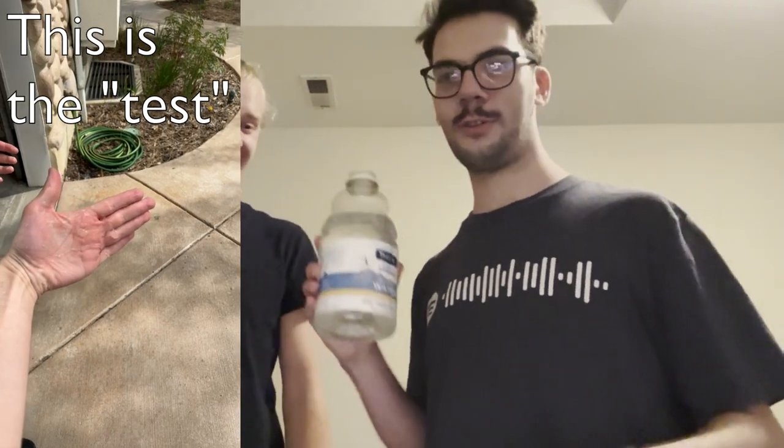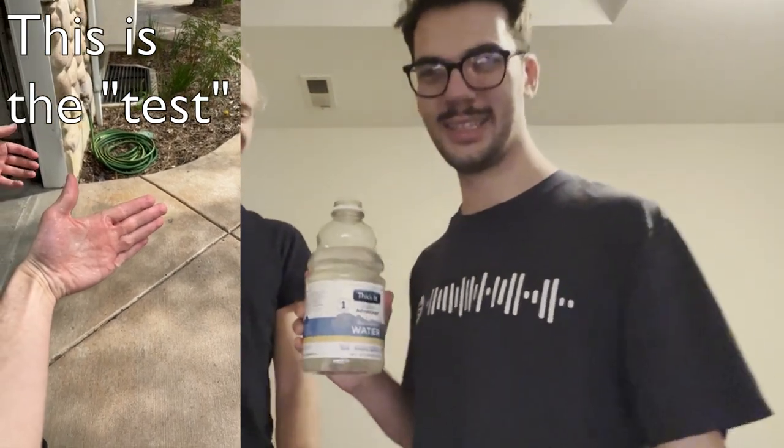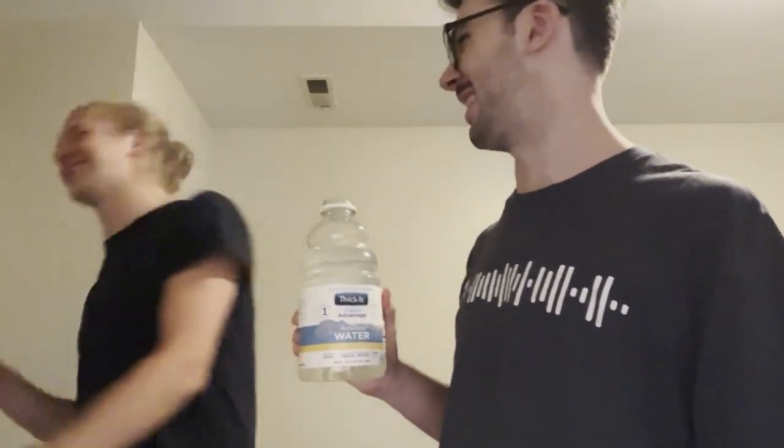I did a little bit of tests with this a few months ago when I bought it. Don't know what happens to thick water after a few months of just sitting. Is it even cold? No. Oh my God.